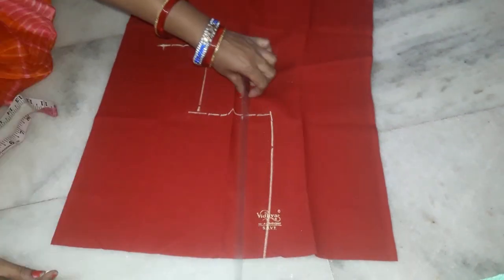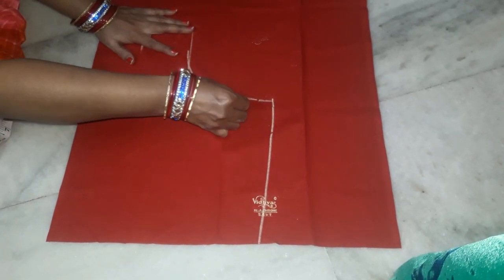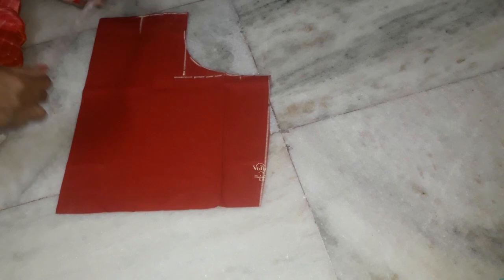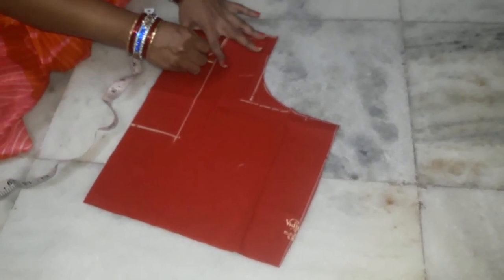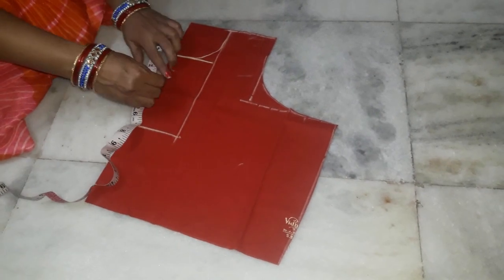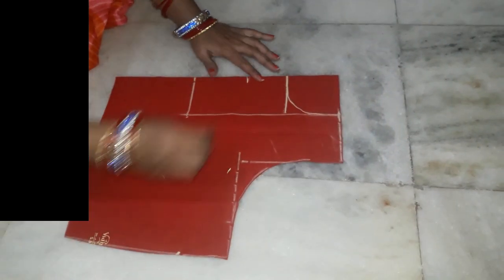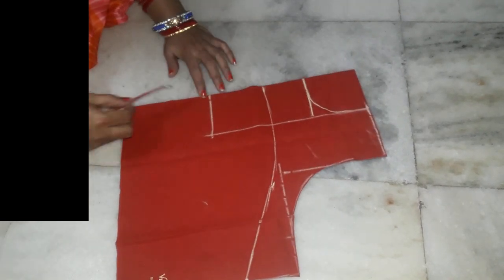Now the back neck is done. We need to cut the back neck and cut the design marking. We need to cut the back neck to elastic. Then we will be ready to save our brown shape and bowl shape.